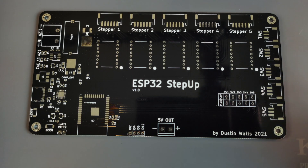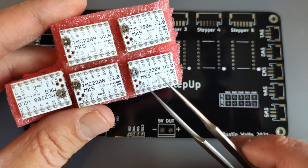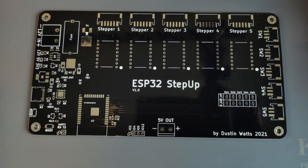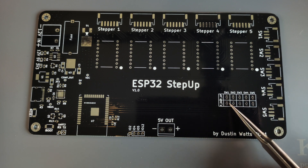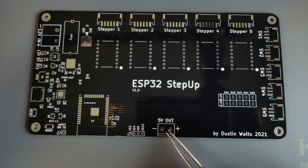This board is designed for 5 stepper drivers, and I am going to use the TMC 2108 version 2. It's also designed to have 5 limit switches, and these can be either just some normal regular limit switches or Hall effect sensors. Each switch has a configurable pull-up or pull-down resistor, and of course you can leave both of them off. It's all driven by an ESP32. There's 5V also broken out for some extra peripherals.